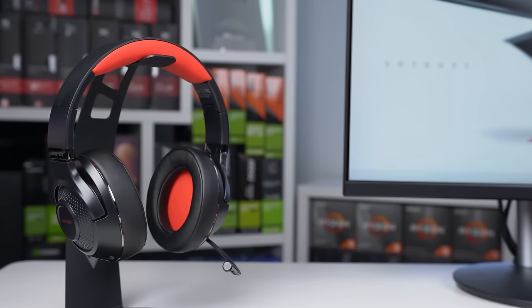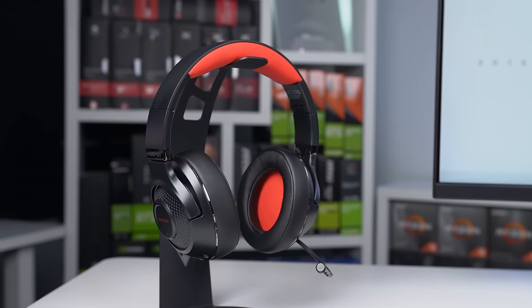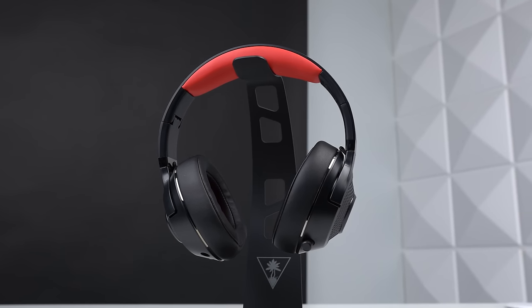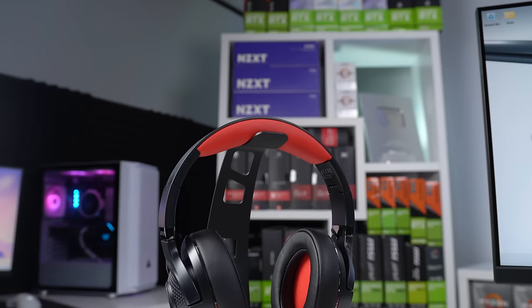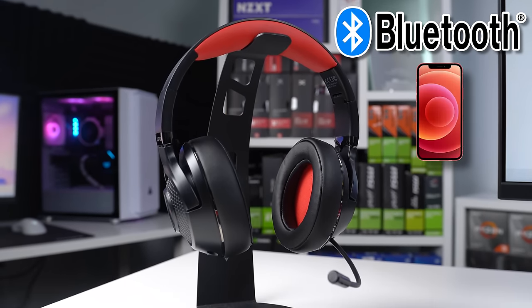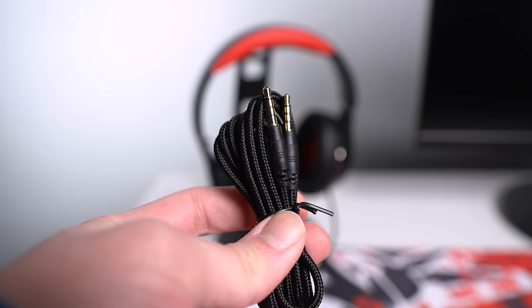This headset only weighs 230 grams so it doesn't really feel heavy on your head. It's rocking 40 millimeter drivers that sound pretty good for the cheaper price, and bonus points that this is completely wireless and will even work with consoles. It uses a 2.4 gigahertz dongle for connectivity, but you can also pair with Bluetooth or use the included 3.5 millimeter cable if you want to go the wired route.